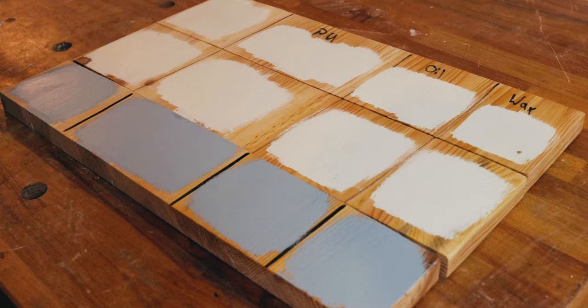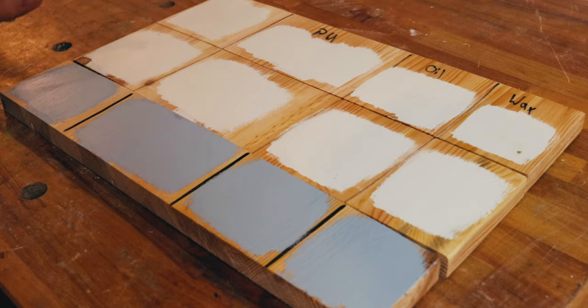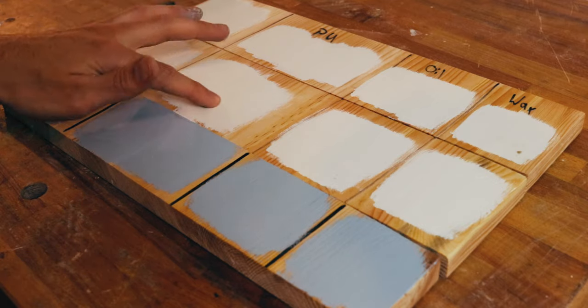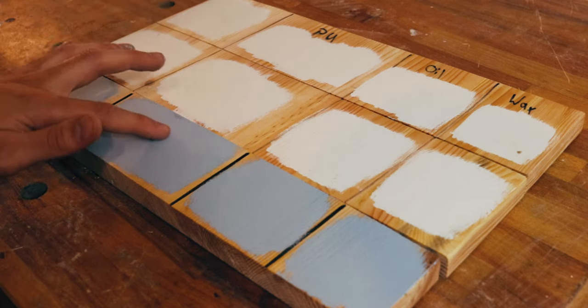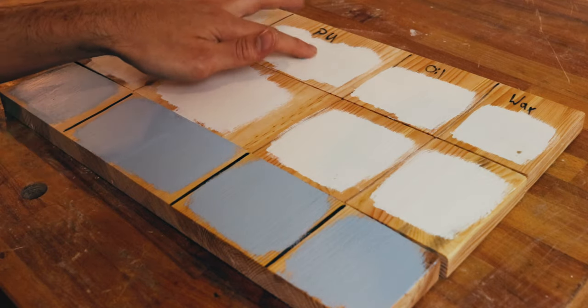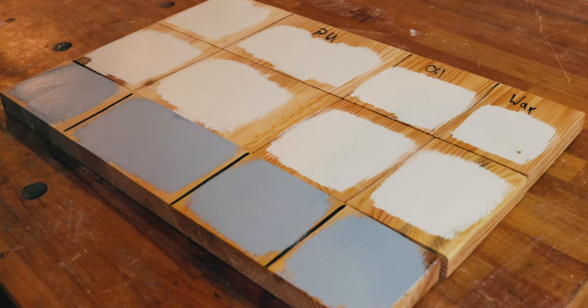Not only is the coverage of the DIY chalk paint better, but the texture is also different. It's hard to see and hard to capture on camera, but you can actually hear it. Here's a little ASMR for you — first the acrylic paint and then the two chalk paints. No difference with the acrylic, but with the chalk paint you can hear it's a little bit rougher. It actually feels chalky.